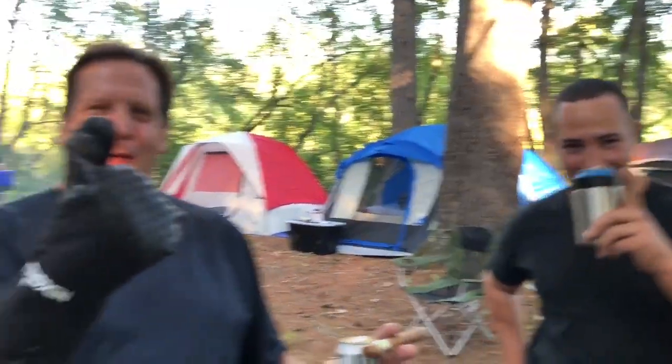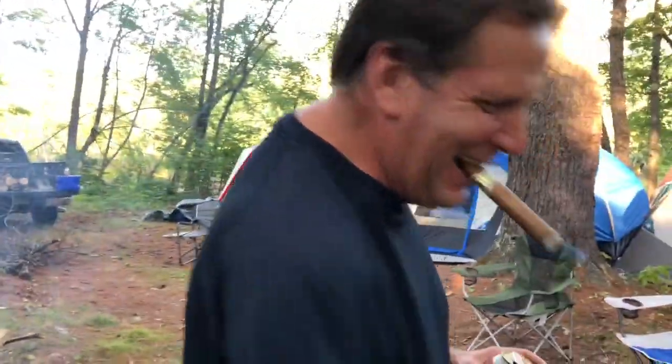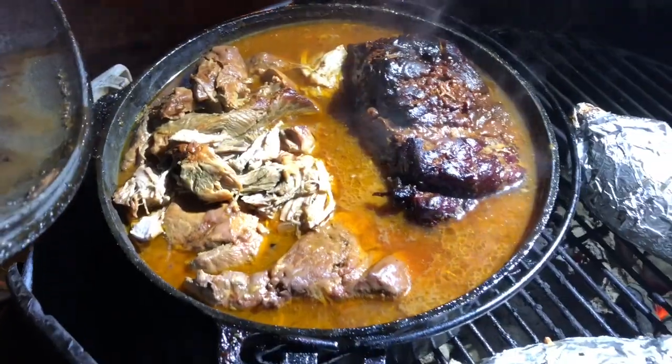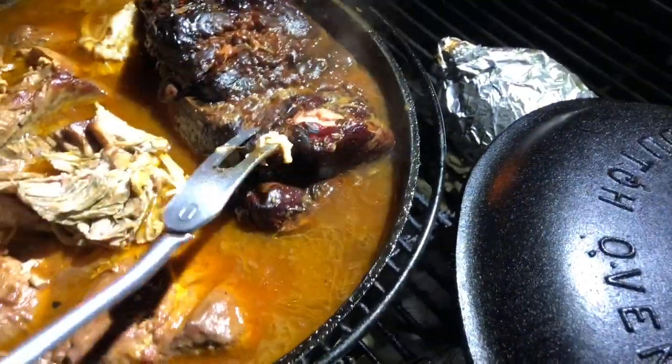That's my sous chef Ronnie. Ronnie and Mark. It's been eight and a half hours. Oh yeah, she's pulling good. Let's just take a quick little peek at that. Oh yeah, it's falling apart. This is the one we smoked.